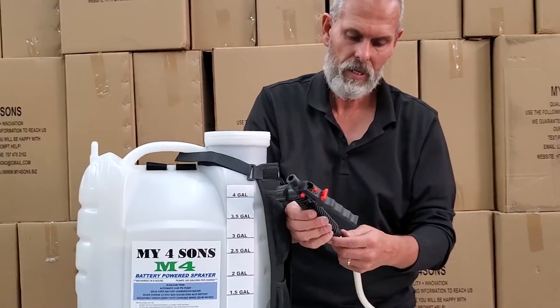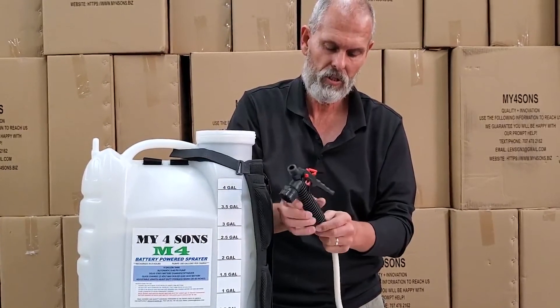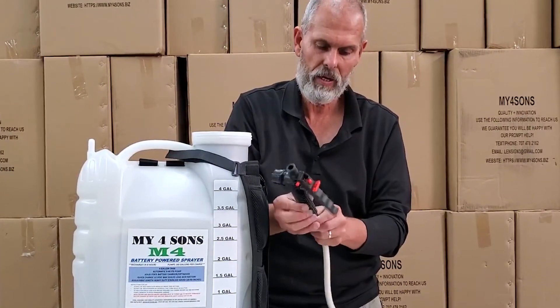If you still don't get flow, take the valve off and work your way down to the motor.